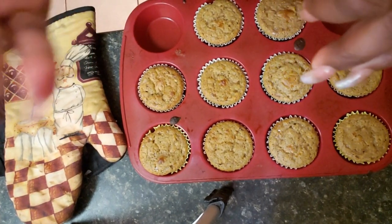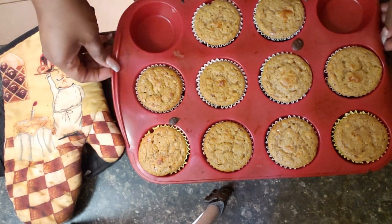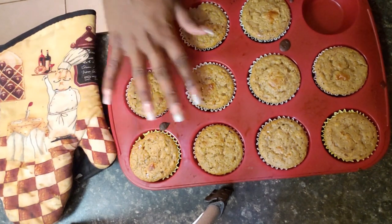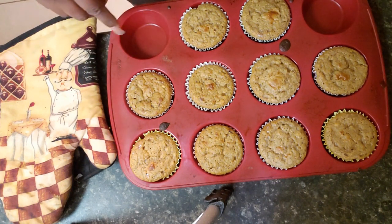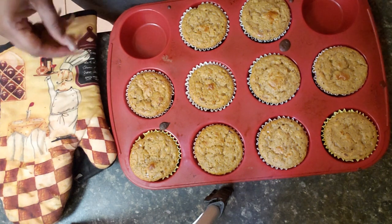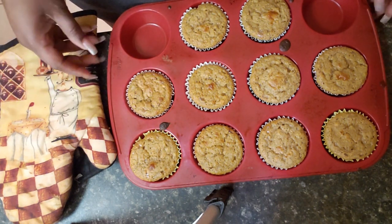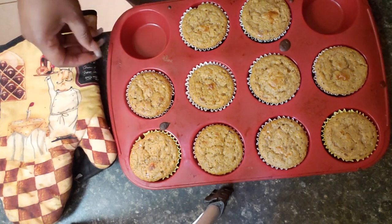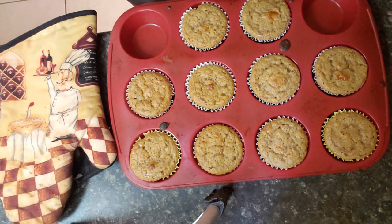All right guys, so here is the finished product. You can easily add chocolate chips to this if you have the points for it. This is a Weight Watchers recipe that I found, so you can definitely fix it up any way that works for you. These muffins come out to be one point each, so definitely a good yummy recipe for breakfast or whatever. I hope you try this recipe guys, and I will talk to you later, bye!